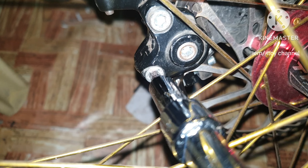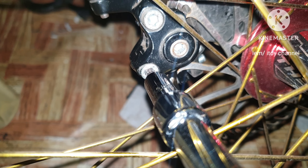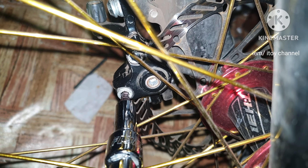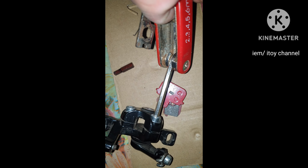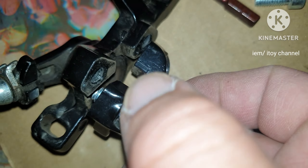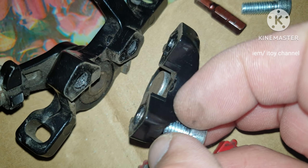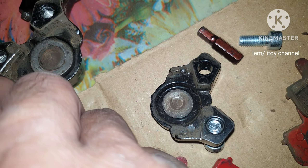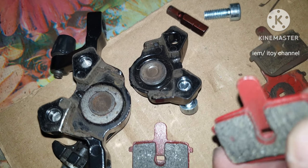I am now loosening the two bolts of the brake caliper to open it so that I can insert the new brake pads. I have to mount again the brake caliper because the bolts are stuck. The bolts are loose now. I unmounted again the brake caliper to continue opening it. I can now insert the new brake pads.